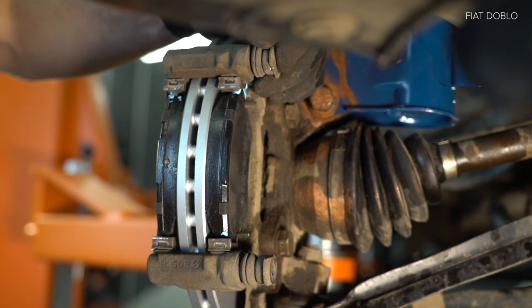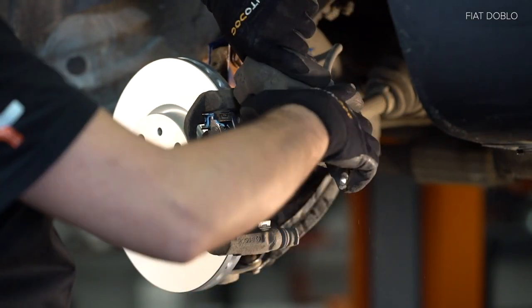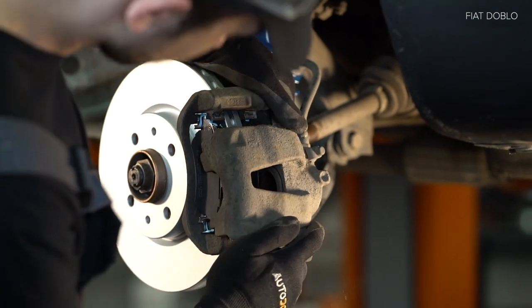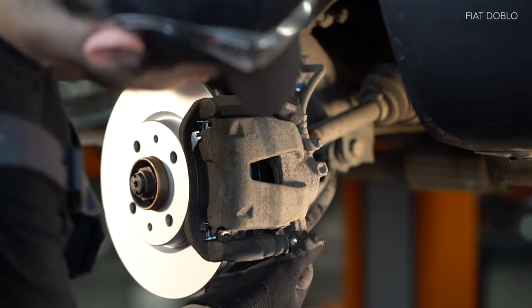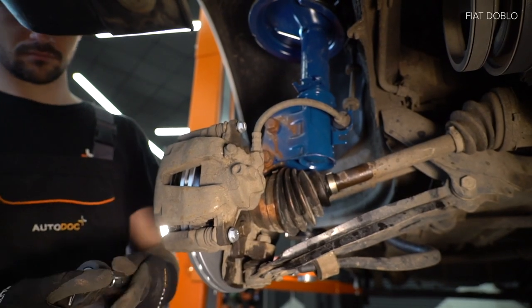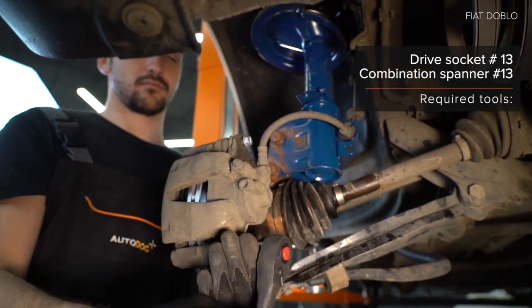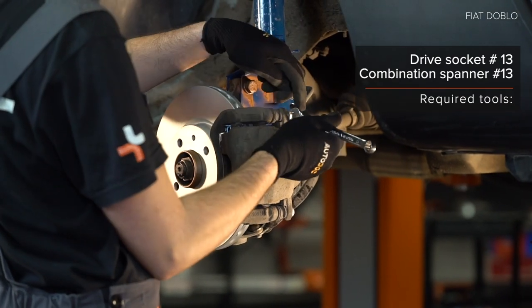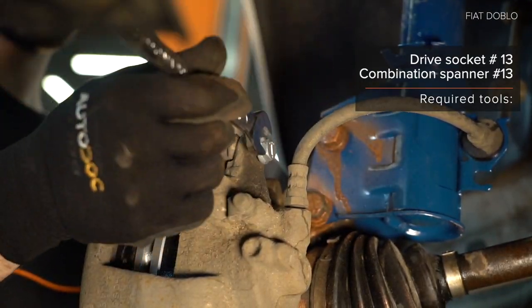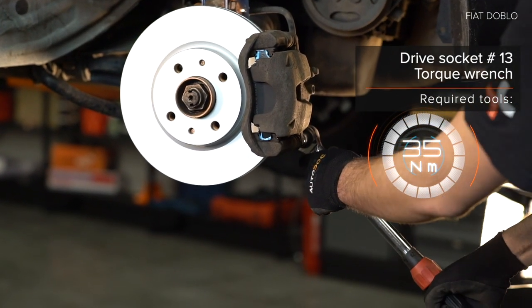34. Handle the clutch socket. 35. Tighten the clutch socket. AUTODOC recommends. 2. Fasten the back lever. 3. Fasten the back lever. 4. Fasten the back lever. 5. Fasten the back lever under the back lever.